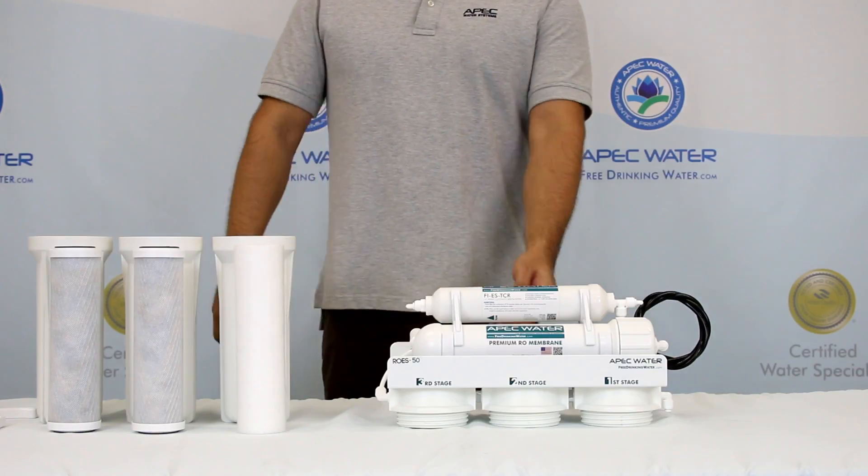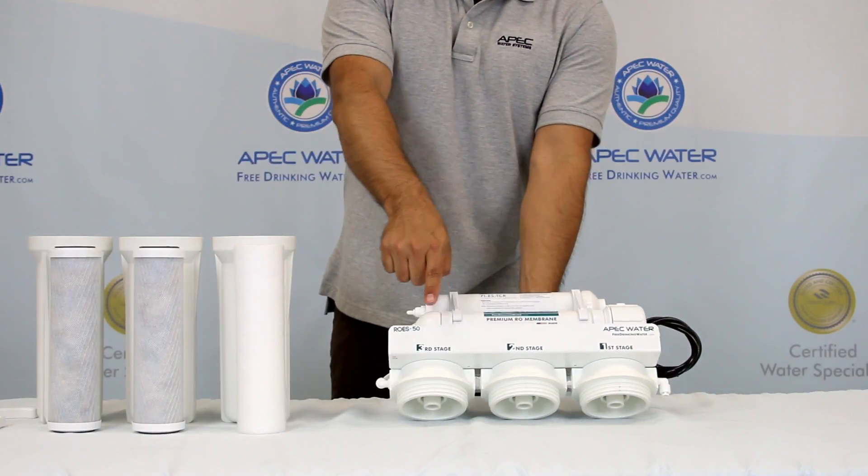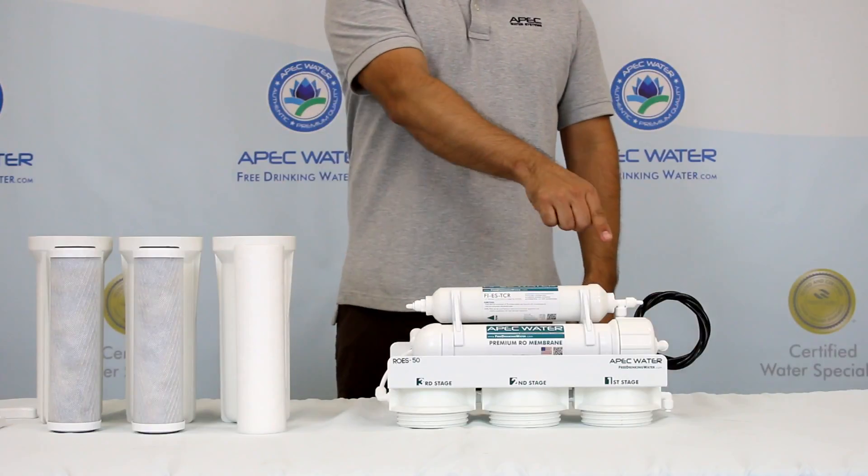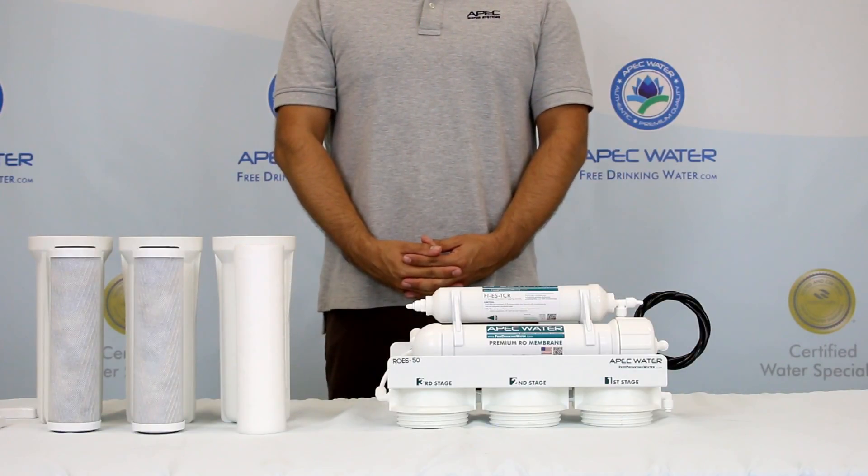On the RO main assembly you will see stage 1, stage 2, and stage 3 labeled on the system. The stage 4 membrane and stage 5 carbon filter already come pre-installed.